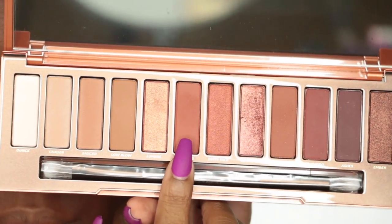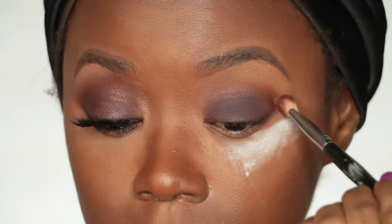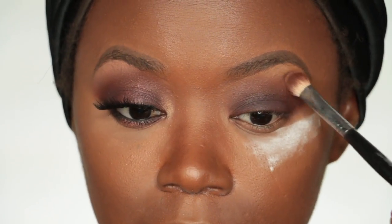For the crease I'm going to use He Devil, using a fluffy eyeshadow brush with windshield wiper motions to blend that brown color from my lid into my crease. I'm just going to diffuse this color to get it nice and smoky.